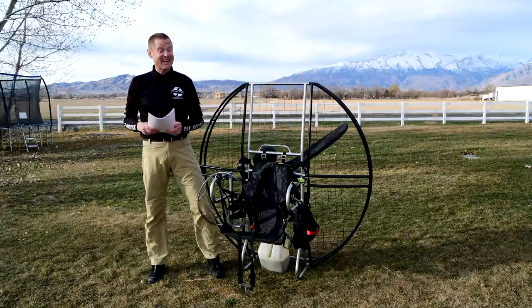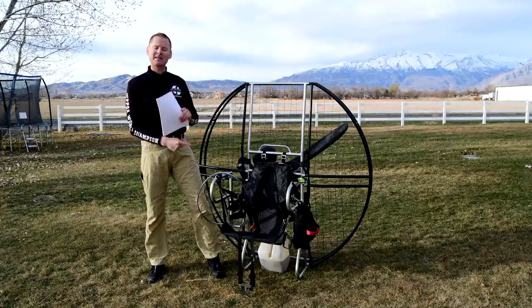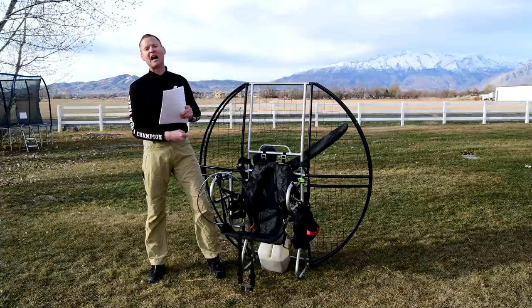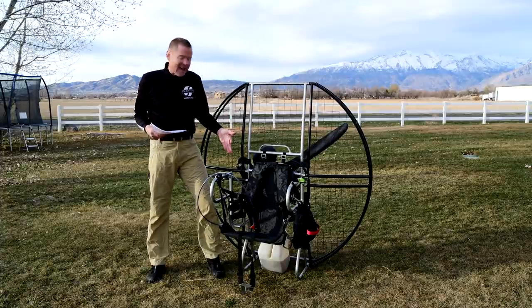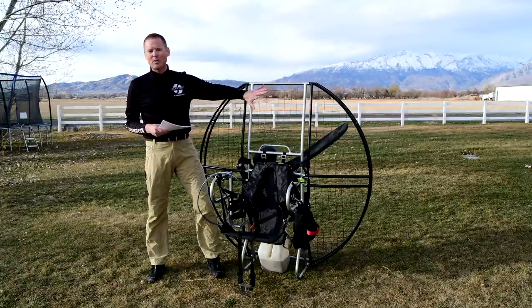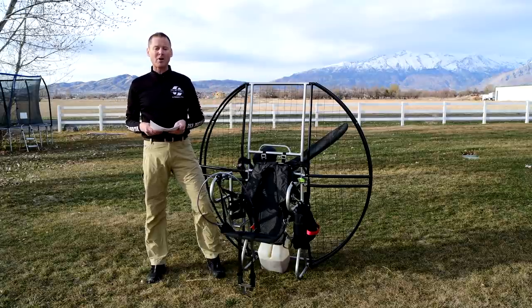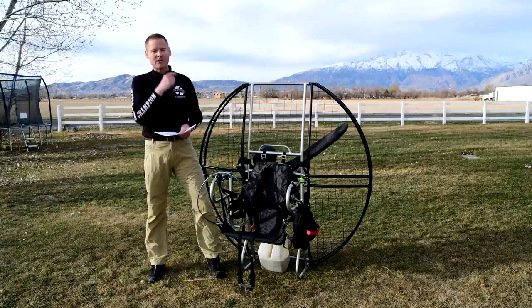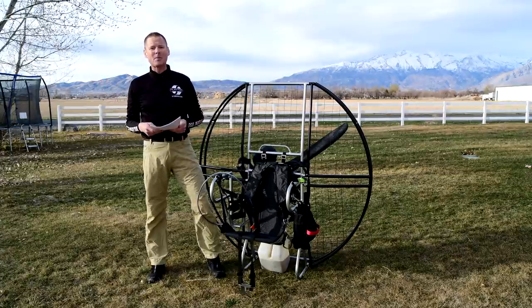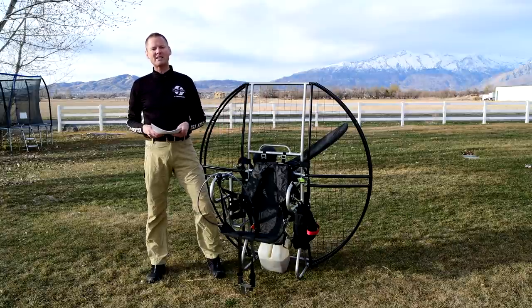That is page 15 of the 304 reasons the flat top is the only unit to fly. Little things like getting your throttle locked wide open — which has happened over and over — combined with a super flimsy cage is why you've had so many people shredded in props. These are 304 reasons and ways that the flat top reduces those odds of failure and increases your odds of safety. See you next time.